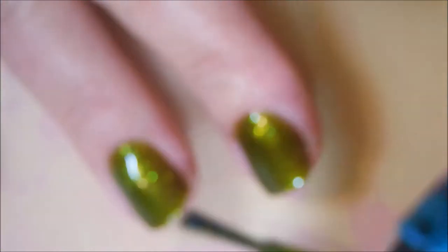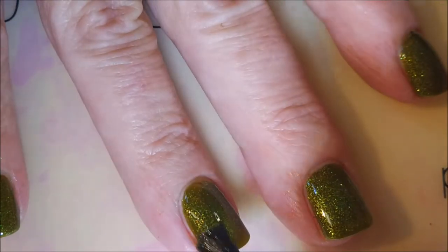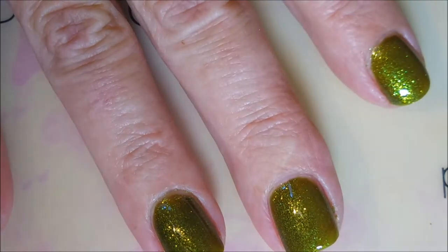This polish is so blingy — it's freaking the camera out. It's got gold fleck in it and it's just a murky, funky, crazy color.